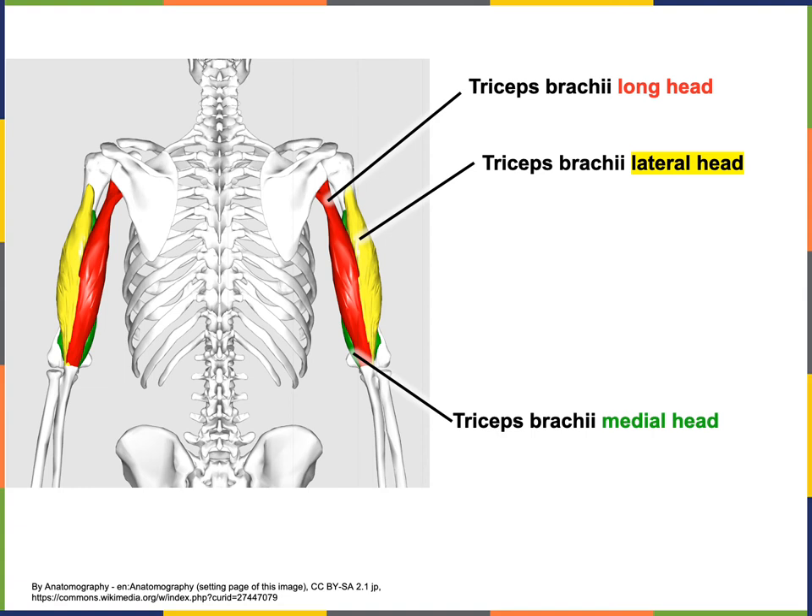This illustration allows us to see all three heads of triceps brachii. In yellow we can see the lateral head, in red the long head, and in green the medial head of triceps brachii. The medial head is visible on the medial surface of the olecranal region at the distal end of the brachial region, but the majority of the medial head is deep to the long head.